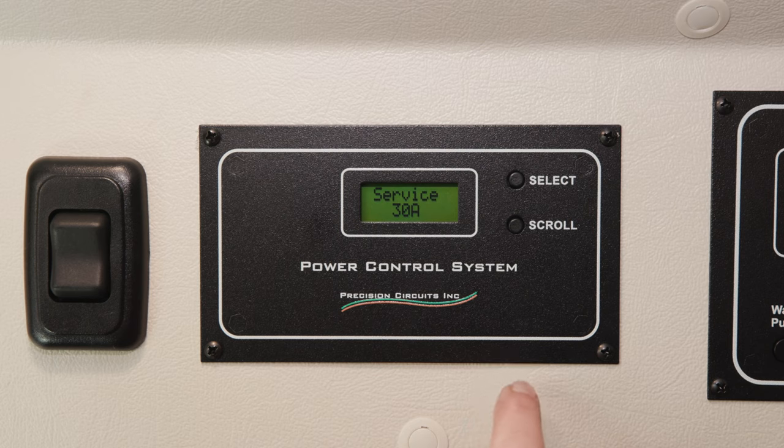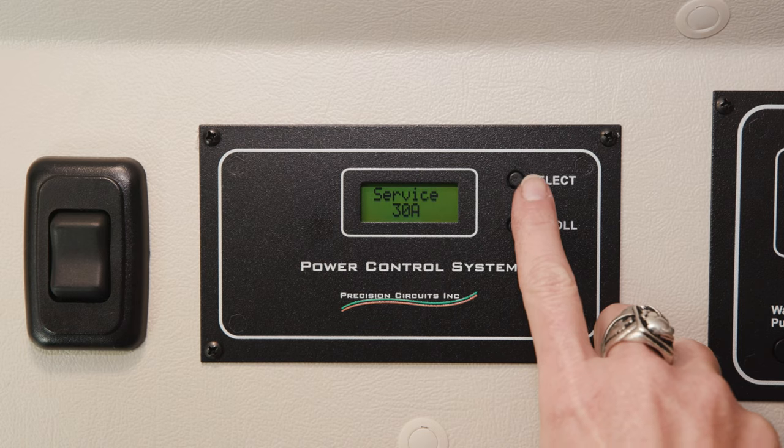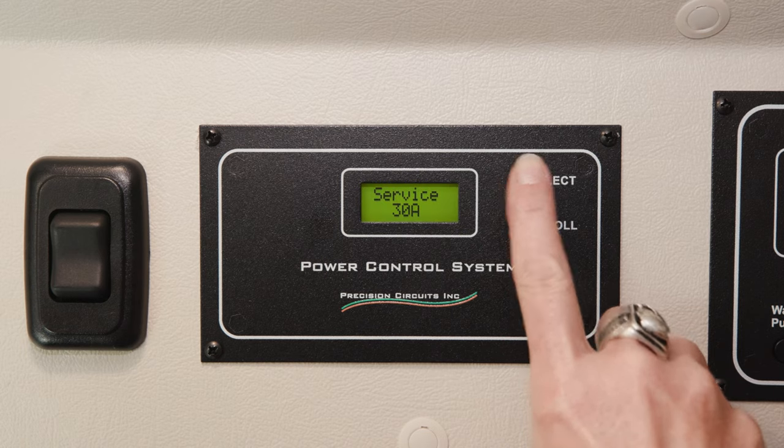If I need to change that based on the amperage on a pedestal, or if I'm mooch-docking off someone's driveway, I can push the select button and change the number of amps coming in.